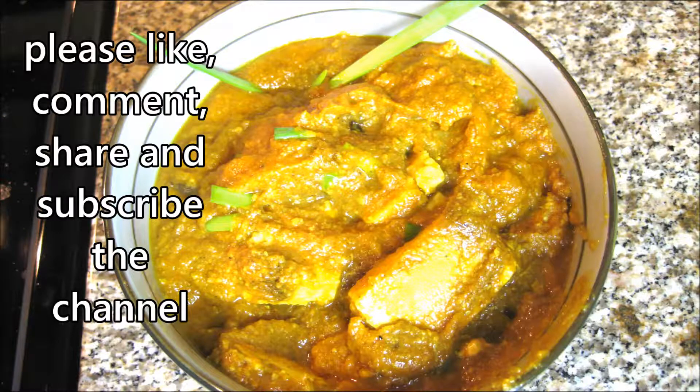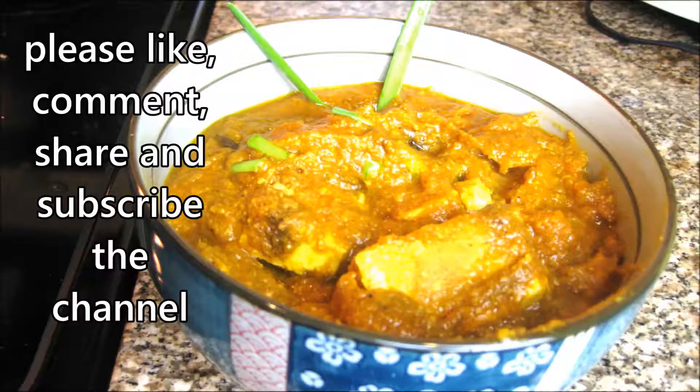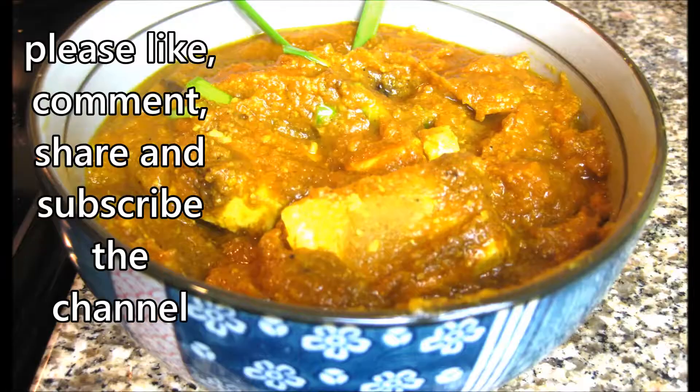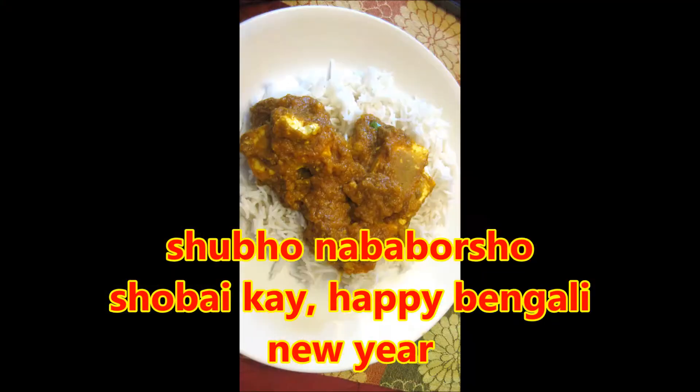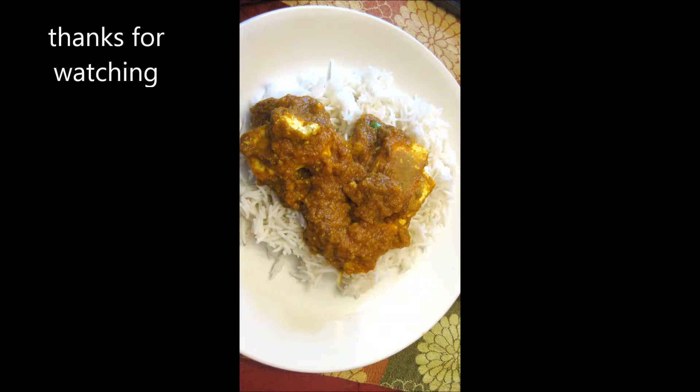Your Tawa Paneer Tikka Masala Gravy is now ready to serve. Serve it with Indian flat bread — roti, chapati, paratha, or puri — or steam rice. Here I am serving it with basmati rice. If you like this video please like, comment, share, and subscribe to the channel. Thanks for watching, have a great day!